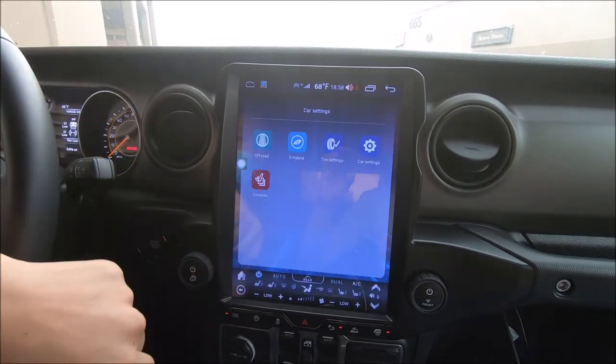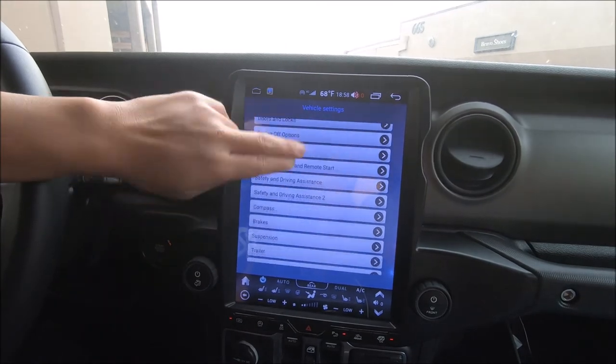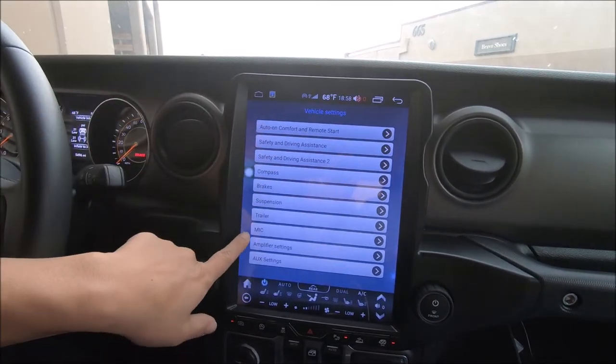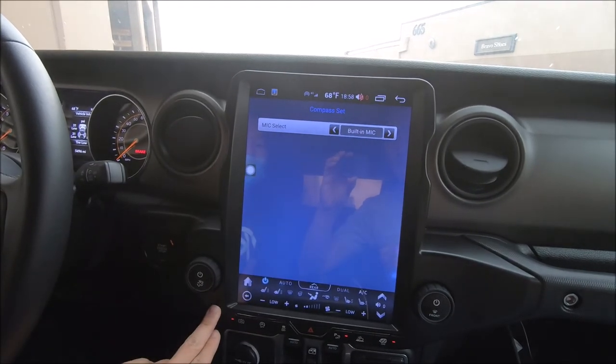you can go to Car Settings. And towards the bottom, you have an option for microphone. Press it. Right now it's using the built-in mic on the radio.